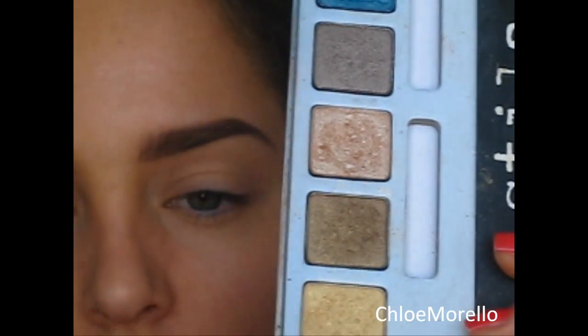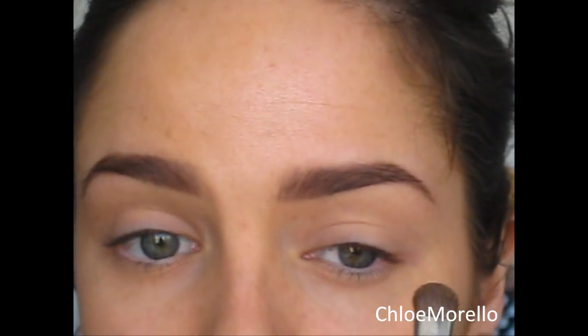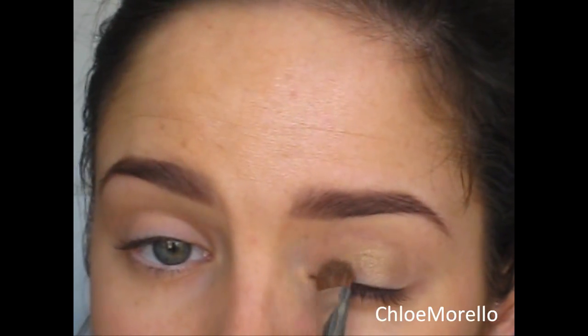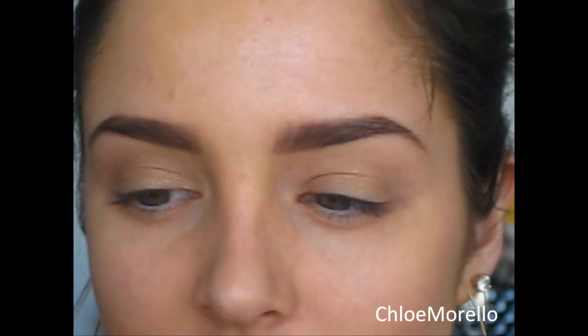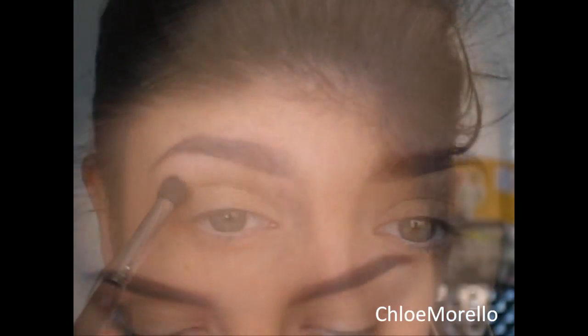It's very, very frosted — you're going to need a lot of shimmer in this. I'm applying that with my Sigma E55 eye shading brush, just all over the lid. Then take a blending brush; I'm using my Sigma E45 just to blend out any harsh lines.